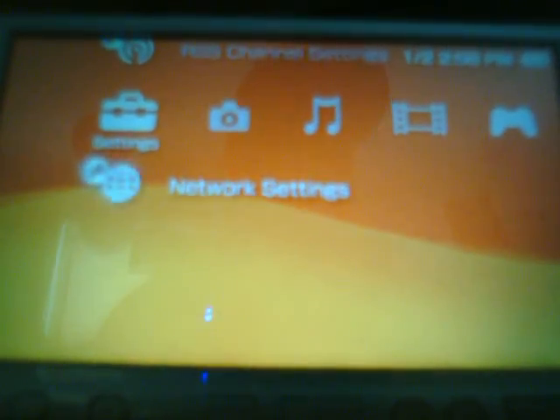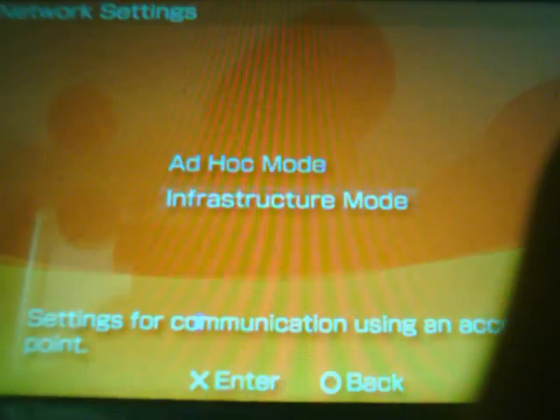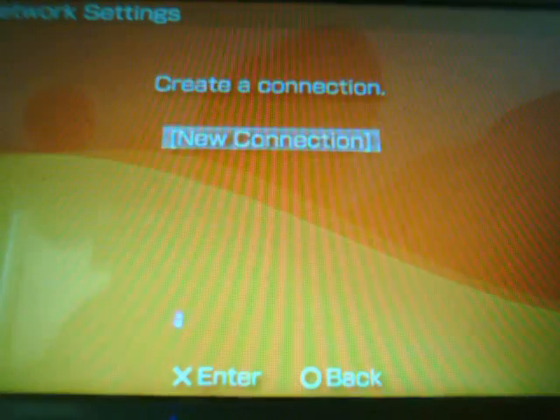Here we are at the PSP main menu. Simply scroll down to your Network Settings and click on it. You're gonna go into Infrastructure Mode — just click on that and this will come up. It'll say 'Create a Connection' — select New Connection.